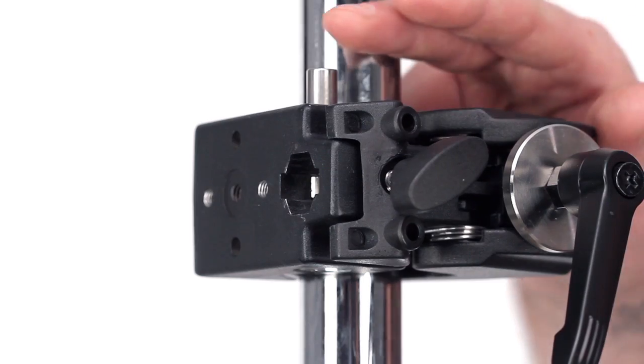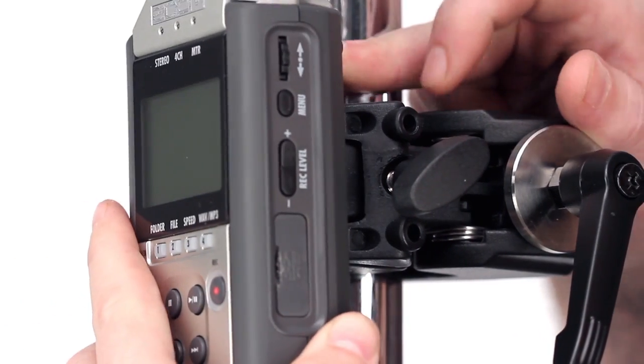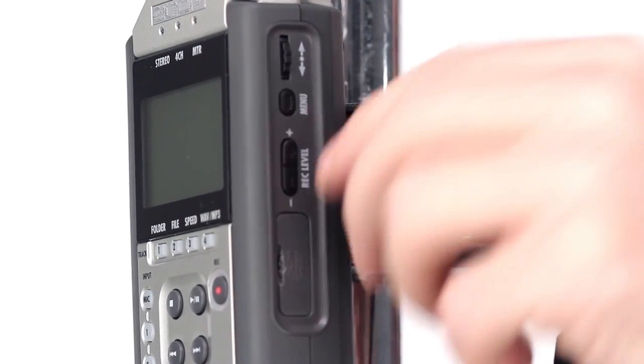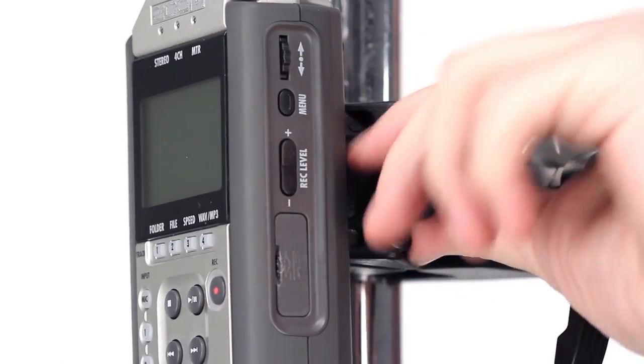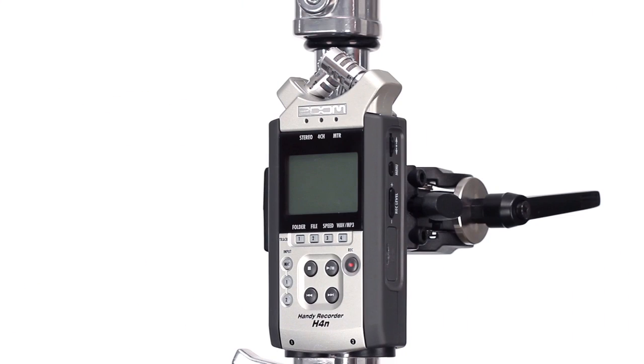I make sure that the set screw is retracted so it is not blocking the receiver. I press the safety button that allows me to place the stud into the receiver. I release the safety button and tighten the set screw until snug. Now you are ready to record.